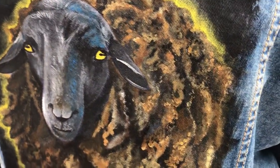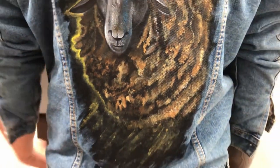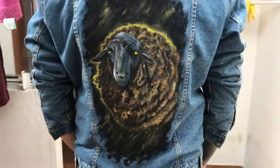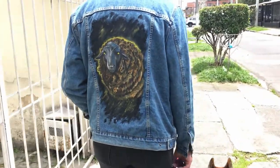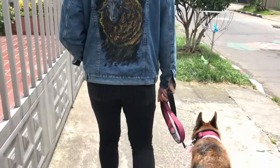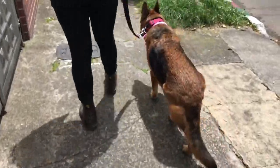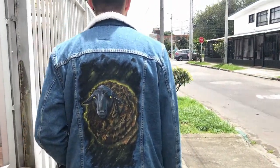Remember to wash the jacket by hand — if you put it in the washing machine it will damage the design. And this is the final result: the black sheep I painted on the sheep wool denim jacket of my husband, or 'en la chaqueta ovejera' as we say here in Latin America. I hope you guys have a wonderful day!